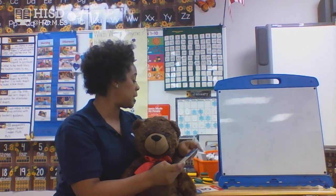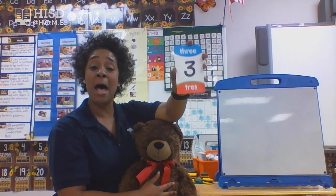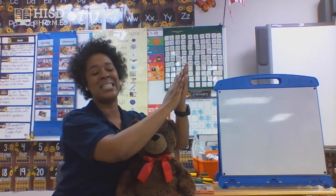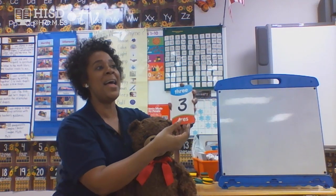We're going to keep going with a few more numbers. I bet you guys know this number — I bet even Brownie knows it too. Yes, number three. Put those hands together and clap it out. One, two, three. There we go — number three. I just love counting, that's why I kept going!